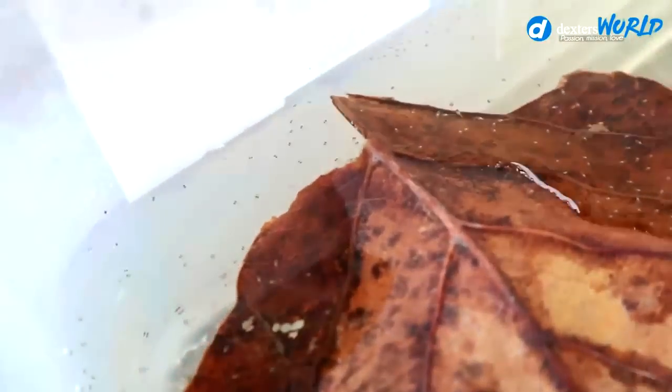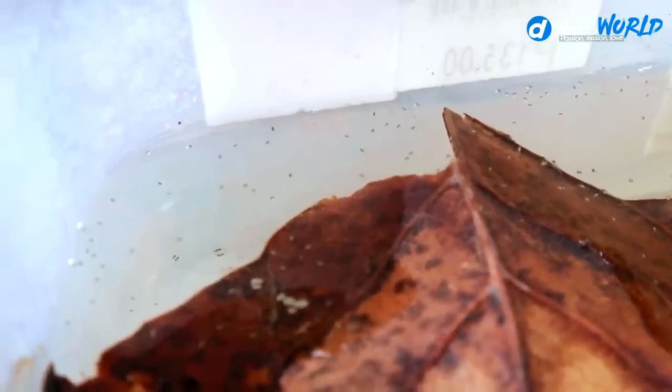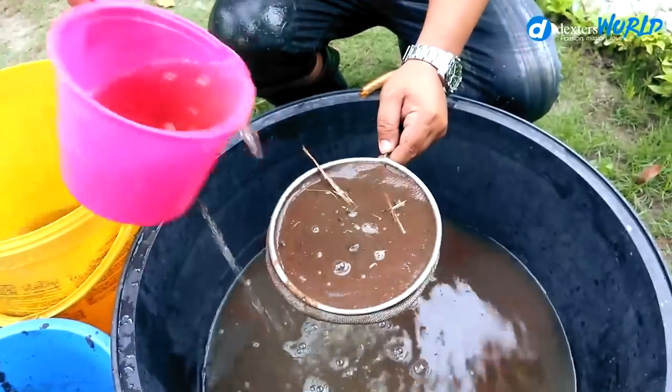There are still bubbles but yes, there are plenty of babies — this box has the most babies. Tomorrow we're going to introduce their first food. I don't want to feed daphnia because in some places daphnia cannot be caught or found. So what I am going to do is to hatch the baby brine shrimps, because they are available in local pet stores.